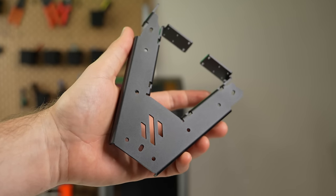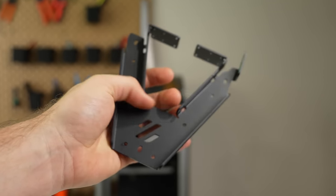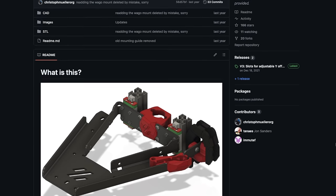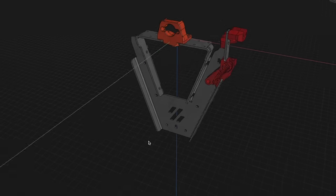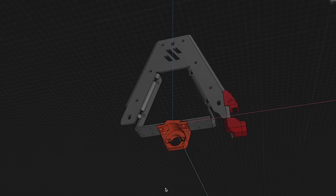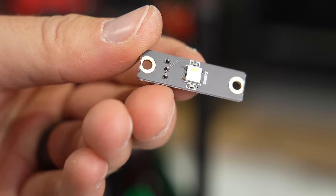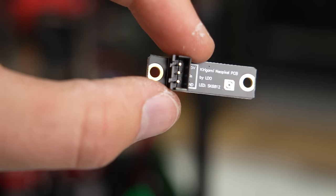Starting with the Kirigami bed — for anyone not familiar, this alternative to the V-Zero stock bed was created by Christoph Müller and is a single piece of metal that's cut and bent to shape. It's stiff, lightweight, looks great, and simplifies the bed assembly. Some kits, like the one from LDO, include a NeoPixel PCB for the front plate and a pair of Wagos for the bed wires.